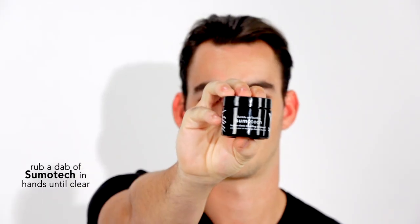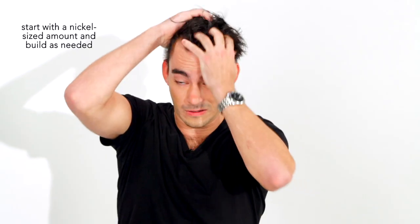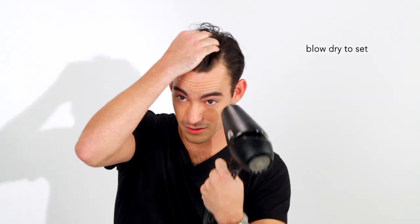When I use the Bumble and Bumble Sumo-Tec, I just take a dab in my hand and rub it until it's clear. Now I'm going to blow dry my hair.